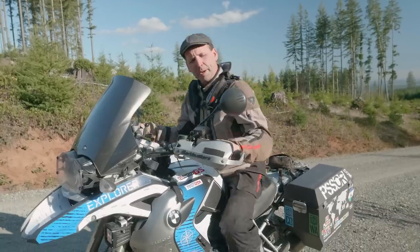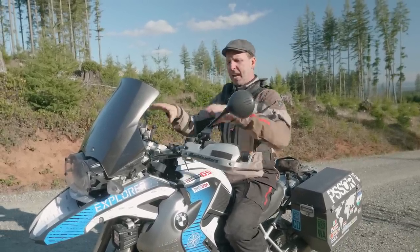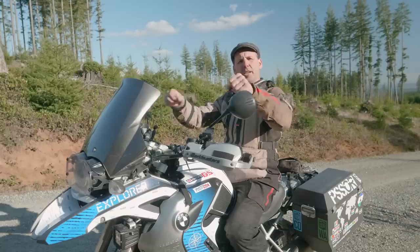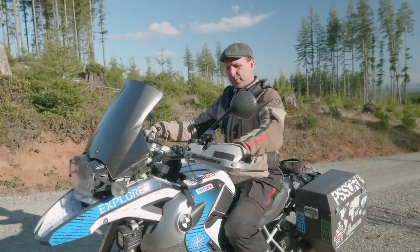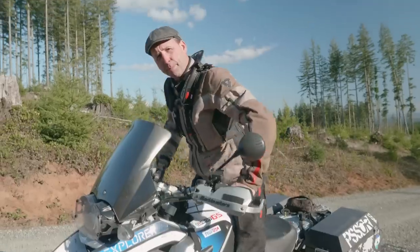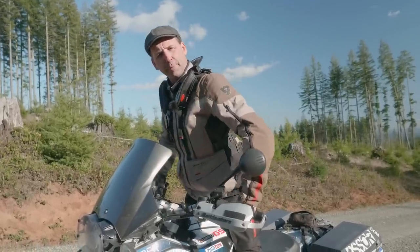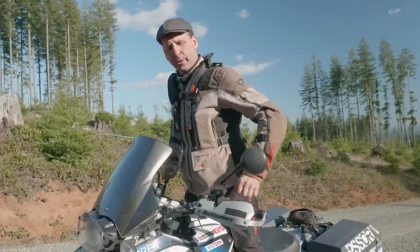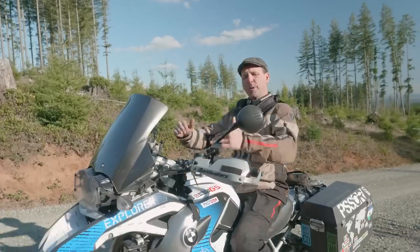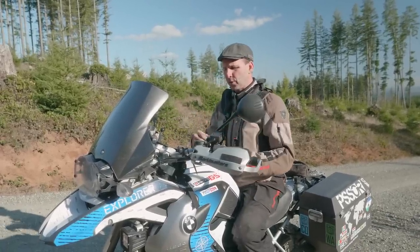When the handlebars are set up ideal for the street, my shoulders are relaxed, my elbows are down, and I have a natural downward slant to the handlebars so my wrists are nice and relaxed. The problem for adventure riding is when I stand up and forward on the bike, I get a kink in my wrist and my shoulders end up in front of the handlebars, which means I don't have a good relaxed position off-road. So we need to rotate these handlebars just far enough forward to get them in front of my shoulders.